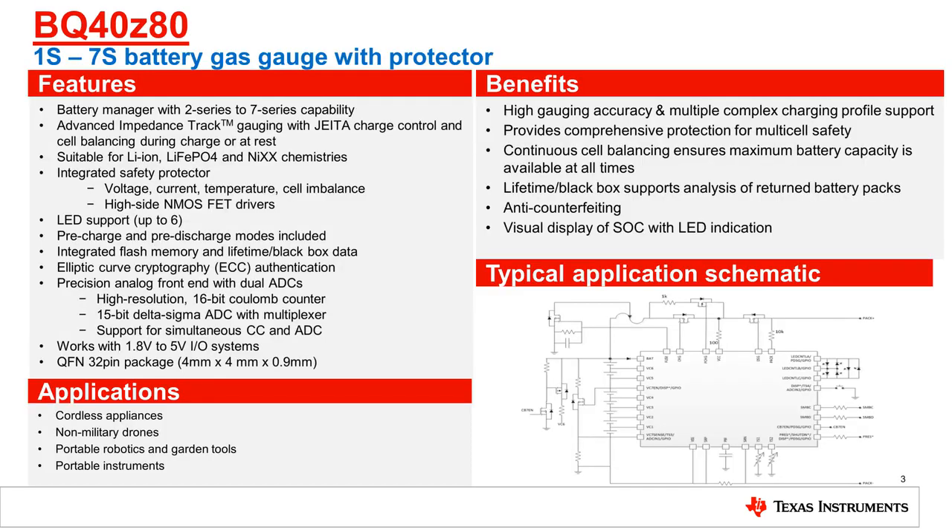The BQ40Z80 is a fully integrated impedance track single-chip gauge that is similar to the BQ40Z50. The BQ40Z80 supports up to 7S battery packs and has an array of features for fast gauging, protection, and authentication. The BQ40Z80 has two ADCs: one multiplexed for voltage measurements, and one dedicated as a Coulomb counter. This information, along with internal temperature, is used to compute an accurate battery capacity and state of health over a variety of conditions for a variety of battery chemistries.